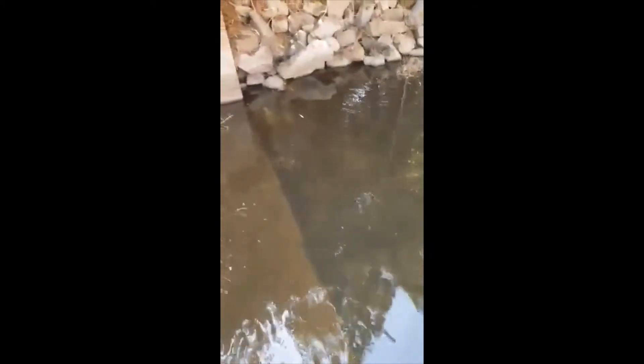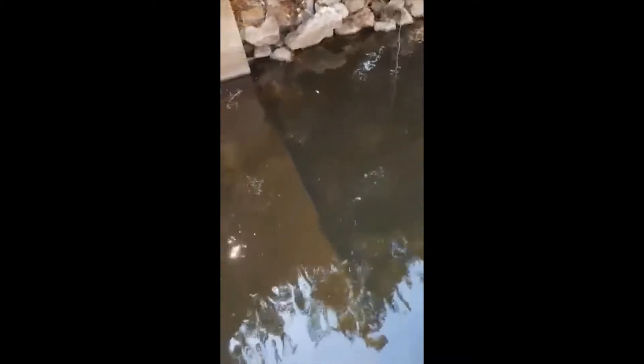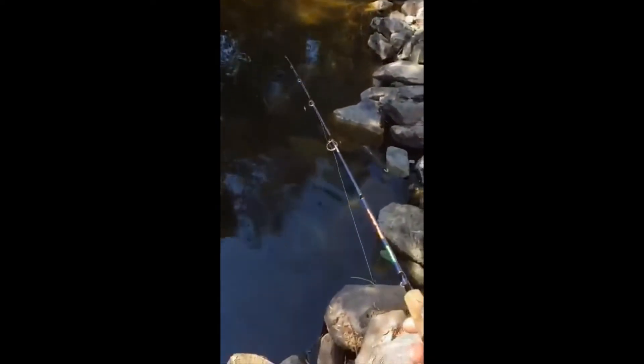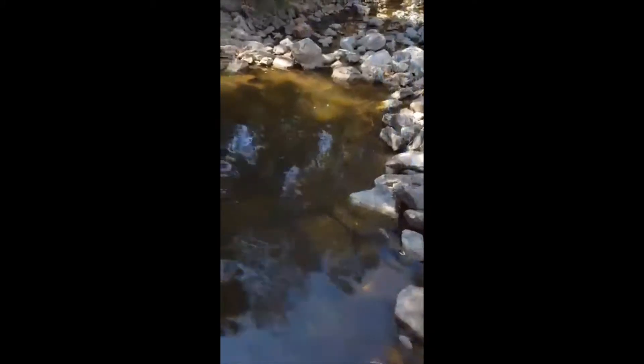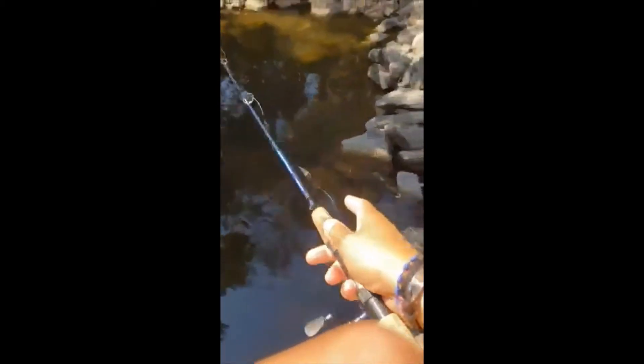That's a good spot. Right over there — that's a good spot. Right there. Nope. Had a bite, missed it. Right there, spot. Damn it, I had a bite right there.